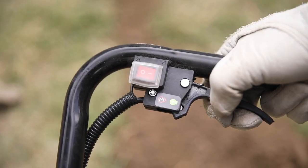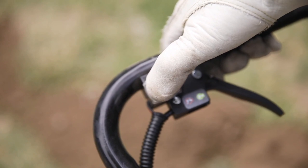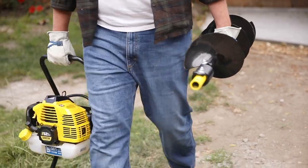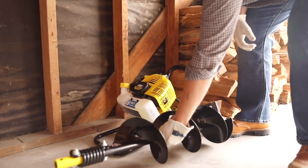To stop the auger, release the throttle and allow the engine to idle briefly before moving the switch to off. Store your auger in a safe, dry location, and be sure to consult your operator's manual for important tips about maintenance, safety, and troubleshooting.